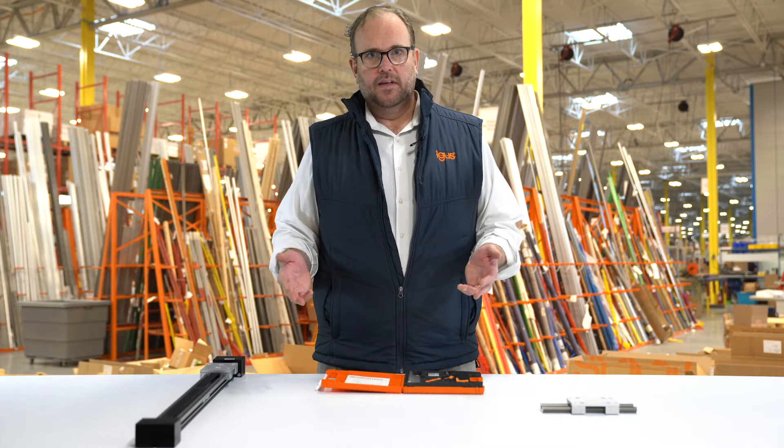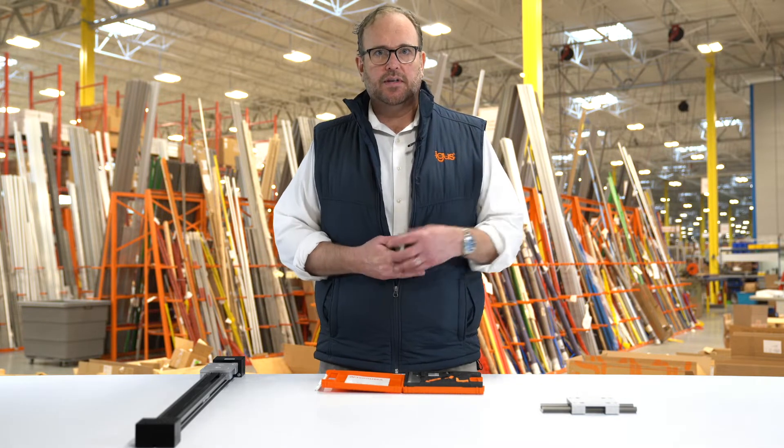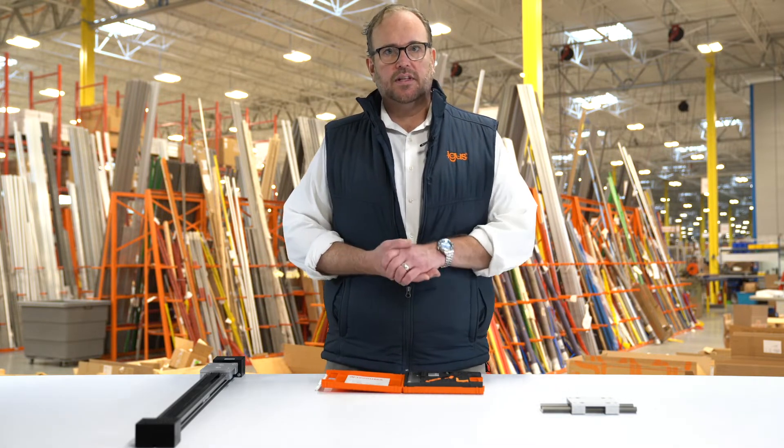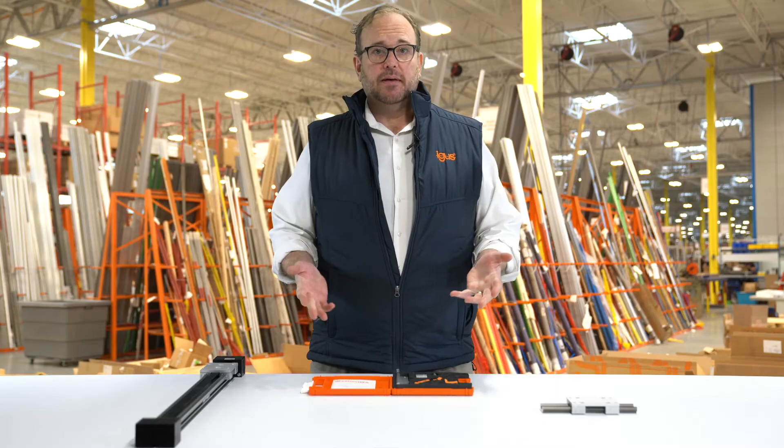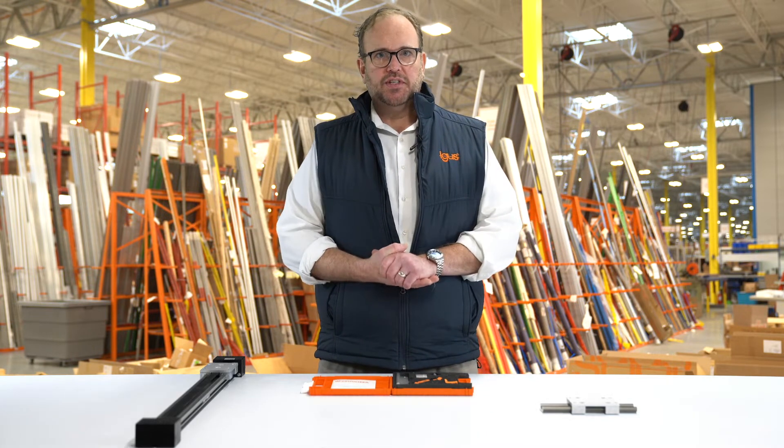The Drylin W Quick Change Liner, which can be used in our linear actuators as well as our standard linear bearing slides, makes that change very quick — often around 30 seconds. I'm going to demonstrate here in a couple of seconds how quick and easy it is to change these Quick Change Liners out.